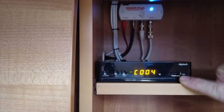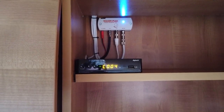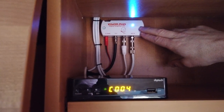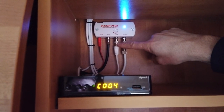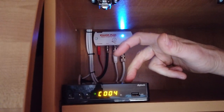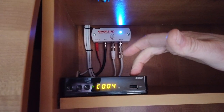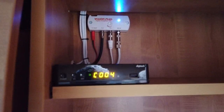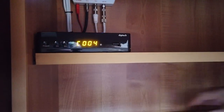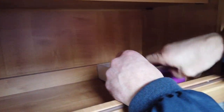It also has a USB on the front. Up in the top corner we've got the existing Vision Plus antenna. All we've done is added an extra cable, neatly installed and connected to the set-top box. We've done a scan and that allows us to have the Freeview system on here.